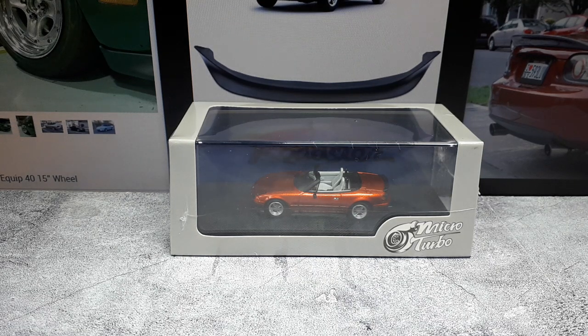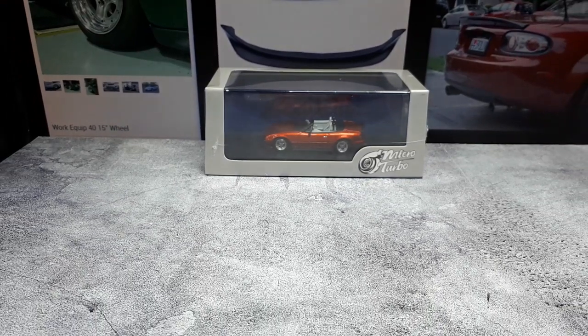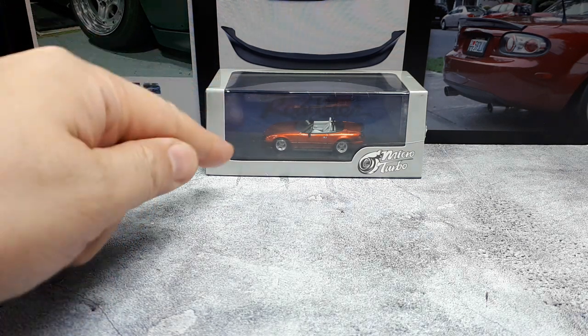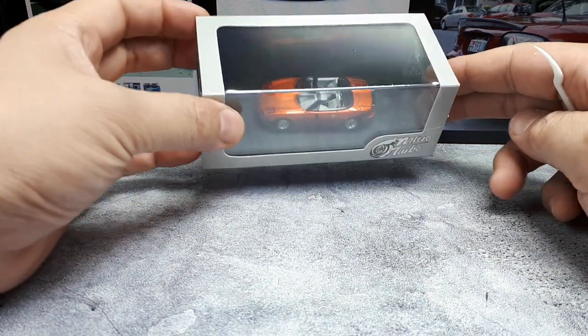Good morning, Yunus Roadster or Mazda MX-5 fans — or as I will always know it, the Miata. If you watched yesterday's video you would have learned that I received my very first three models from a company called Micro Turbo. This is the second model they sent me, and it's right up my alley because I used to own one of these, painted this color — a metallic orange, or copper if you will.